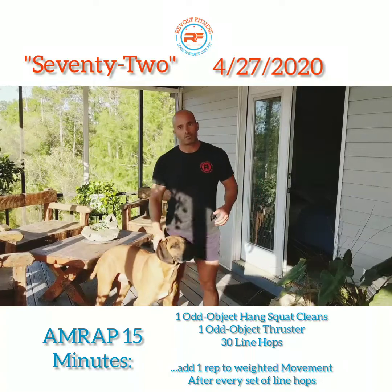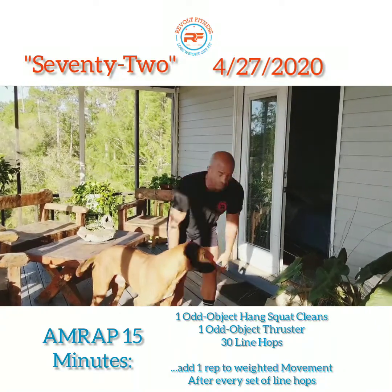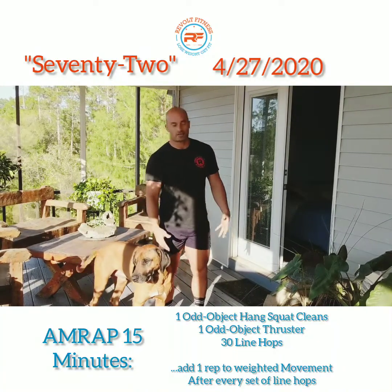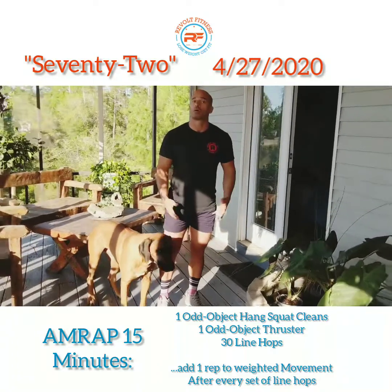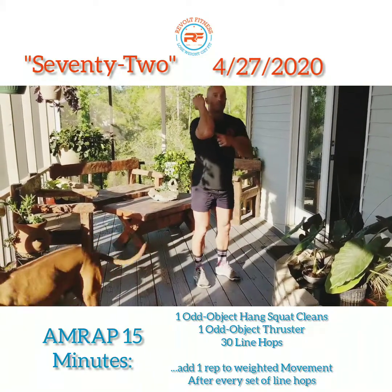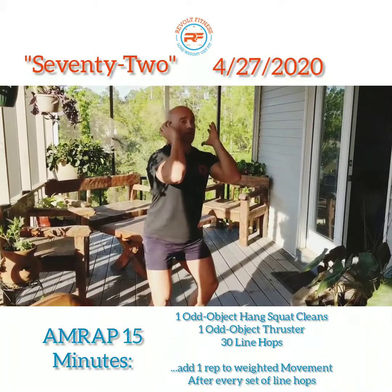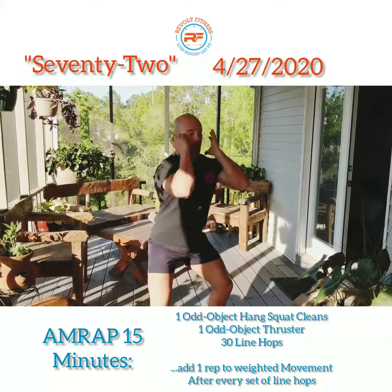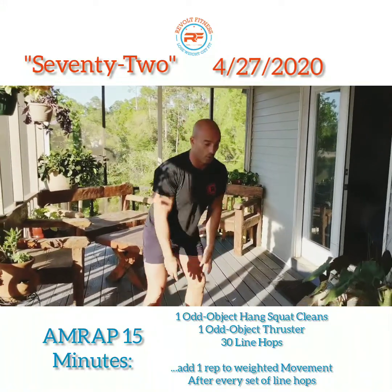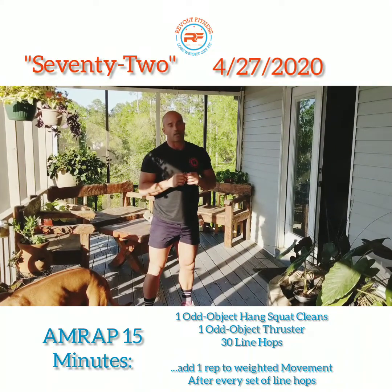For the hang squat clean, we are only bringing it off the ground that one time — that deadlift is only happening that very first time. Once you do your deadlift, from there, whether you have a dumbbell or a sandbag or something, I want you to think about really getting your elbows back underneath fast so you can catch in that front rack, catching through that squat clean at the bottom. From the hang, once you do that first deadlift, the rest of the movements you're going through that hang squat clean.